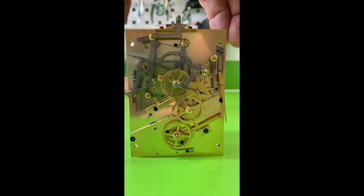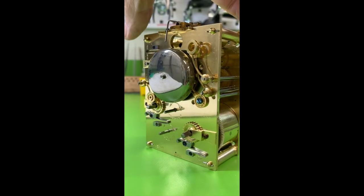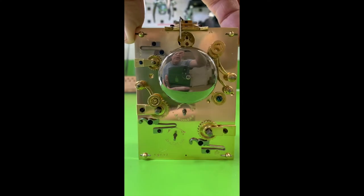Here's a nice 360 of the movement outside of the case. Gives you a better feel for the quality and the workmanship that was in this beautiful movement.